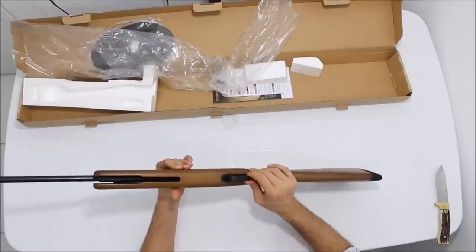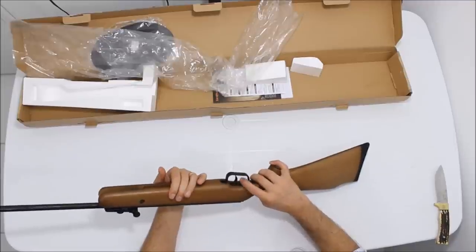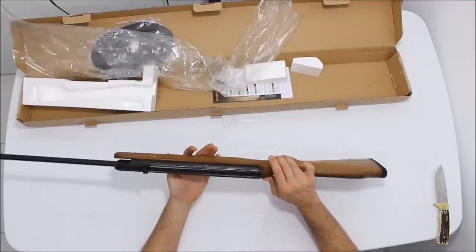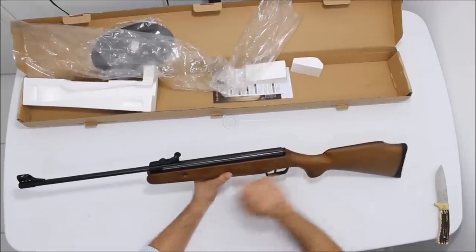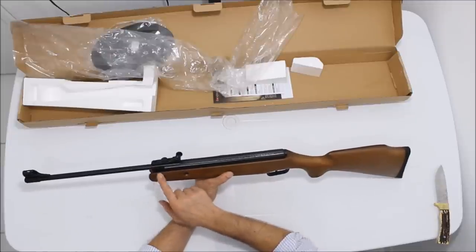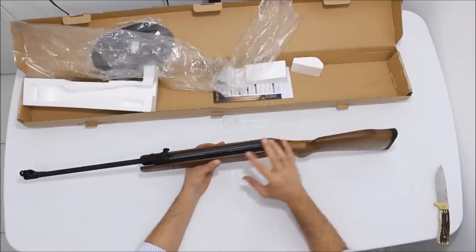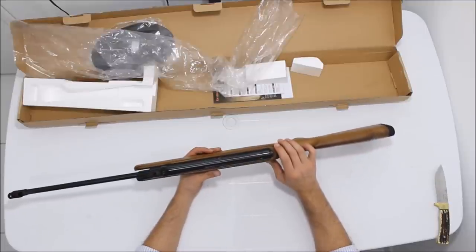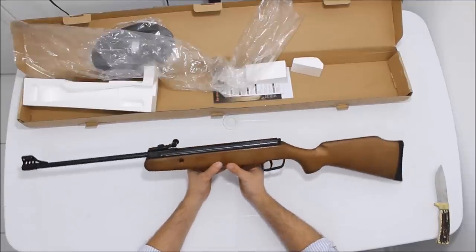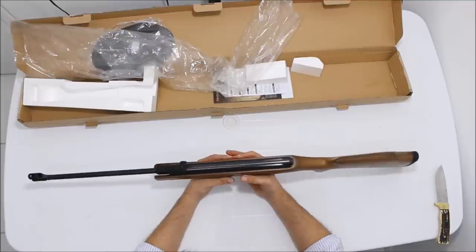O guarda-mato é em ABS, bem fixo. O gatilho é de metal e não tem ajuste. A oxidação é bem feita. É fabricada na República Popular da China e importada pela CBC. Tem trava automática. O trilho de andorinha, o rabo, é de 11 milímetros para colocar a luneta, mas não tem stop mount — a potência dela não vai desregular a luneta.